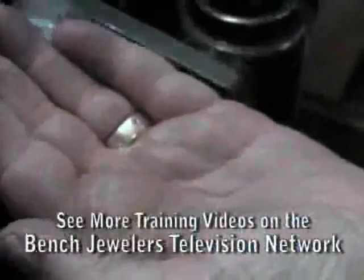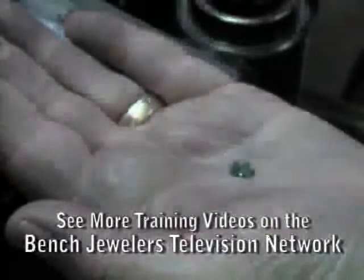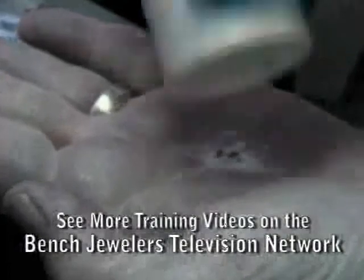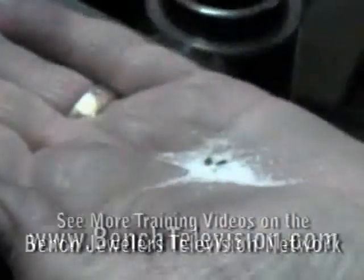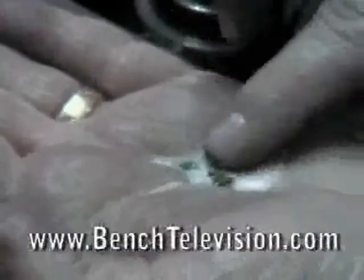Ordinary table salt can be used at your bench to clean dirt and grime off the back of stones. Place the stones that you need to clean in the palm of your hand and sprinkle some salt on top of them. Take your finger and rub the salt over the stones.